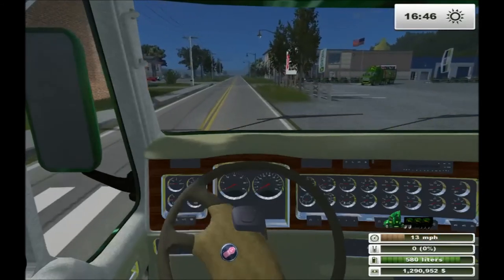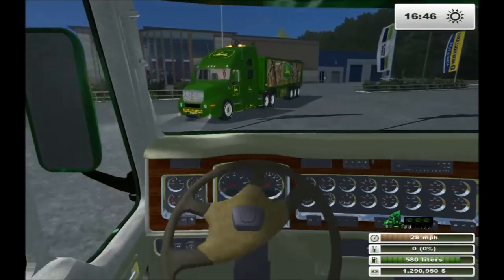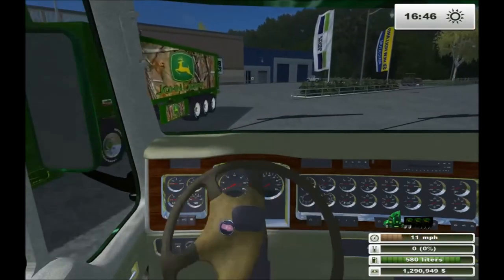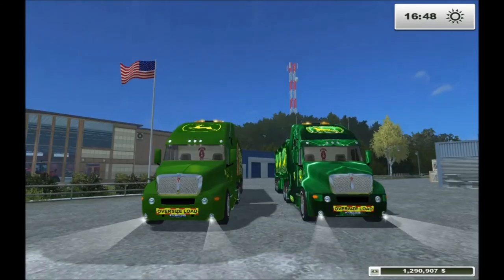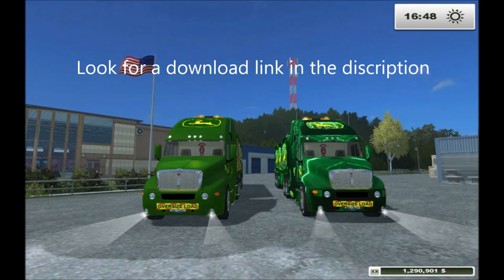And it looks like we're back at the shop. So, bottom line — if green's your color, you're going to want these two trucks on your farm. I hope all your harvests are full, and have a good day.